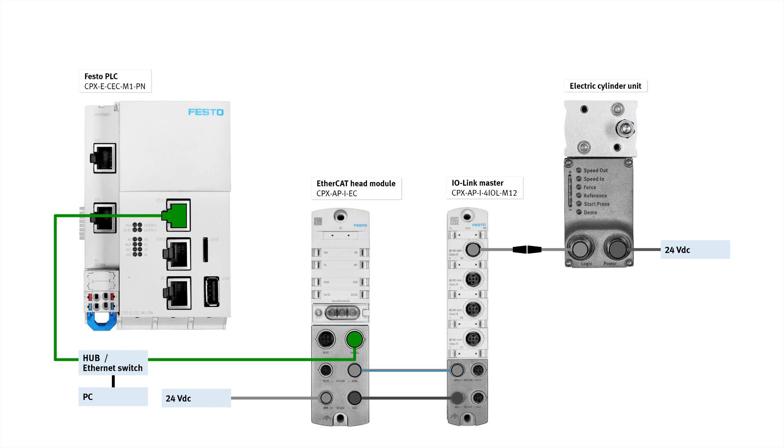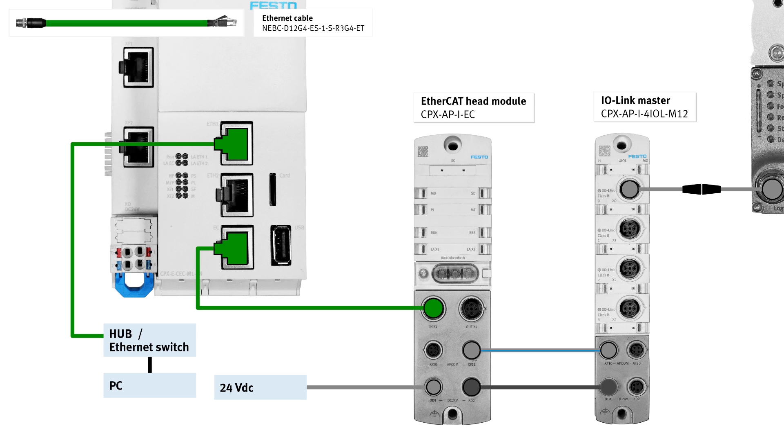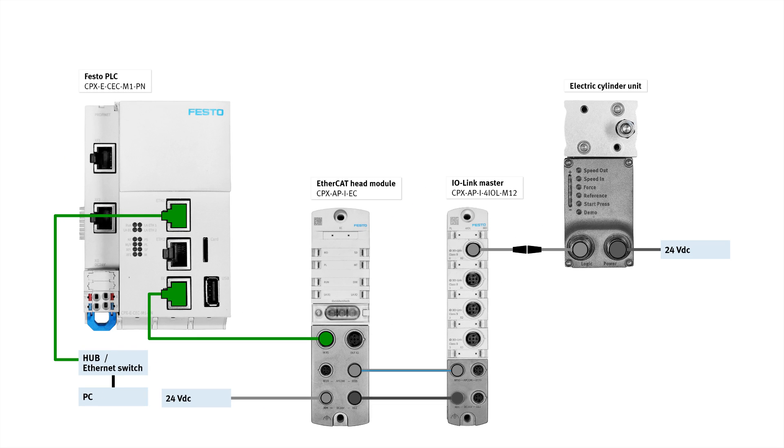In the initial configuration, the cable will be connected to PC from out X2 port of the EtherCAT head module. Once initial configuration is completed, change the connection from INX1 port of EtherCAT head module to EC port of PLC. Now the hardware is connected. Watch the next video to learn how to do the setup.